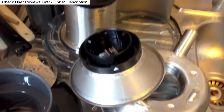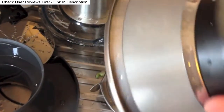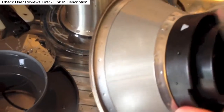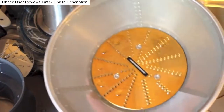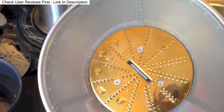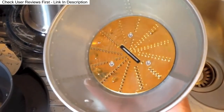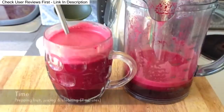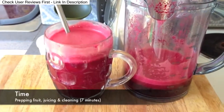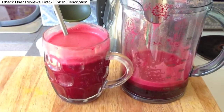Everything rinses off so easily. The hardest bit to clean is the jewel disc, because you really have to make sure you clean all of the bits away — it's a very fine mesh. As advised in the instruction book, you don't want to leave anything to dry and get plugged in there, as it will make your juicing less efficient. Today I went for beetroot, apple, carrot, and ginger — it was really fast to do, including juicing and washing up, less than 10 minutes.